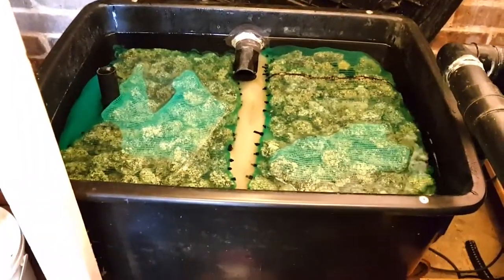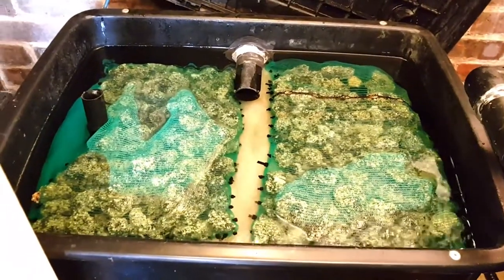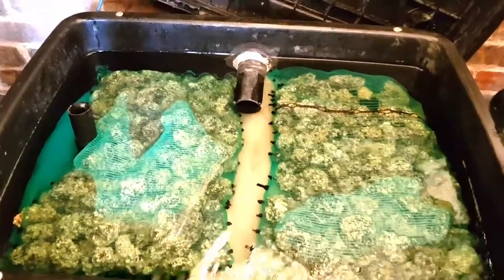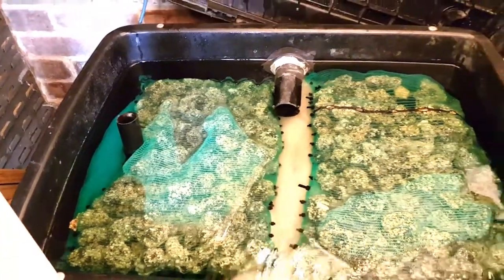I'm just going to do a video on how I drain down my tank that leads to the pond. At the moment it's all full of media in there — it's got alpha grog, filter floss, and also some green netting which is very good media.